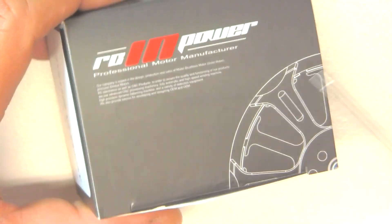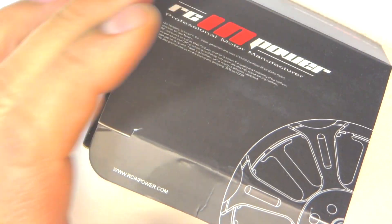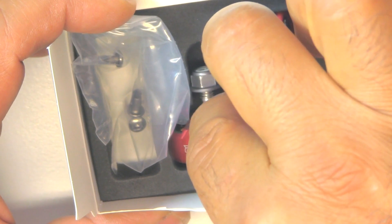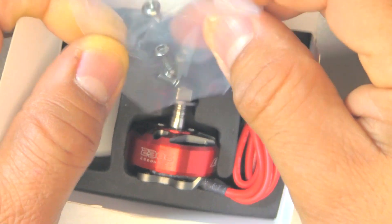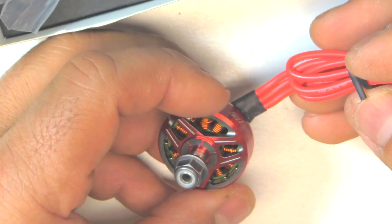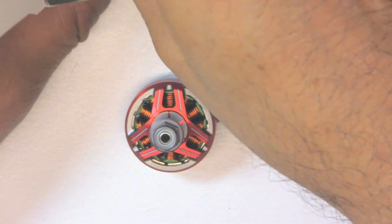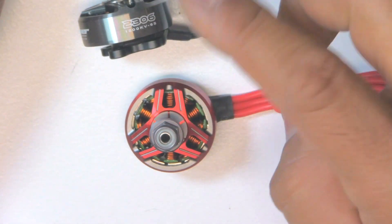As usual, they come in cardboard boxes and they use thick dense foam for packaging and protection. Very well protected. Pretty minimal stuff — just four M3 by 6 screws and the motor itself with the standard aluminum nut lock. Pretty nice color-coated wires that match the color of the motor. These come in two colors: red and titanium, and you can pick whichever color you want for any of the KVs.